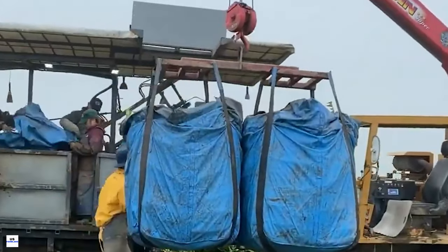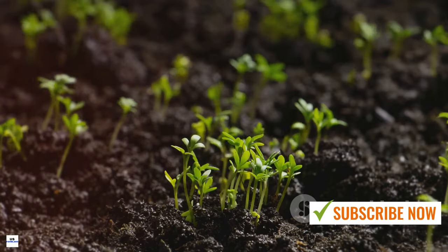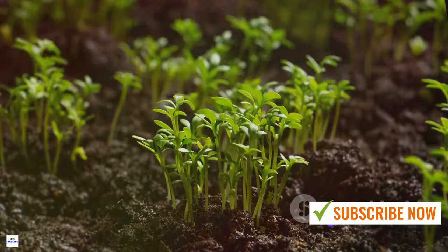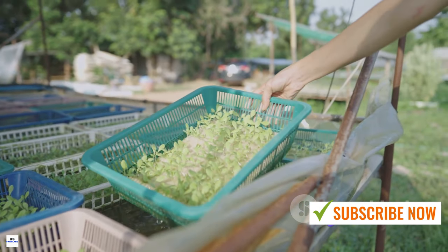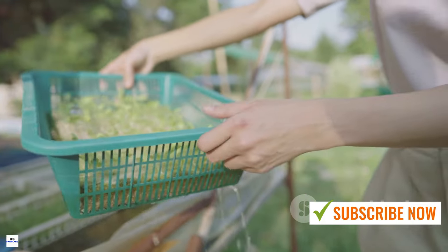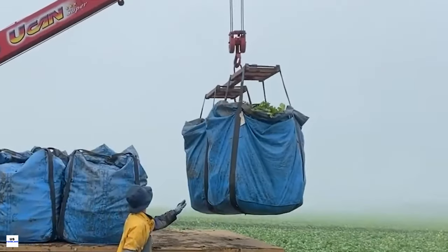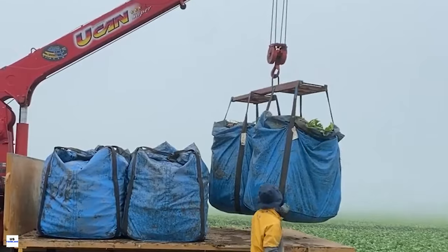After planting, it's a waiting game as nature takes its course. The life cycle of the white radish, known as Raphanus sativus in botany, is a fascinating journey from tiny seed to mature vegetable. Once the seeds are nestled in the soil, it takes roughly three to seven days for the first sprouts to break through the surface — a moment of quiet triumph, the first sign that the seeds are well on their way to becoming full-fledged radishes.